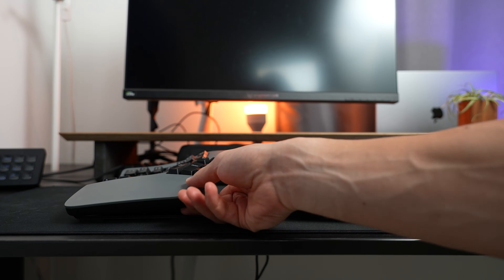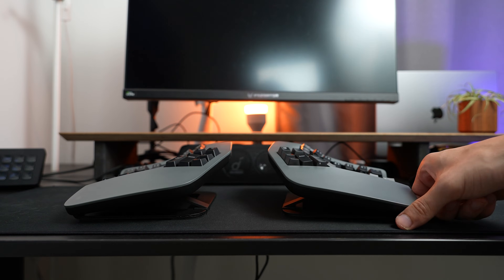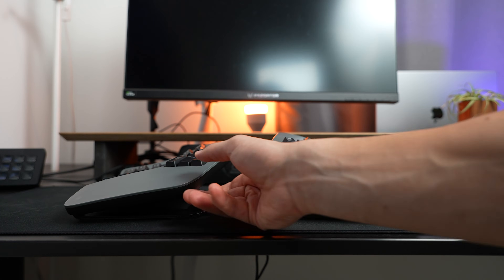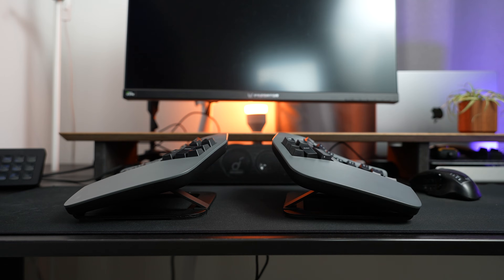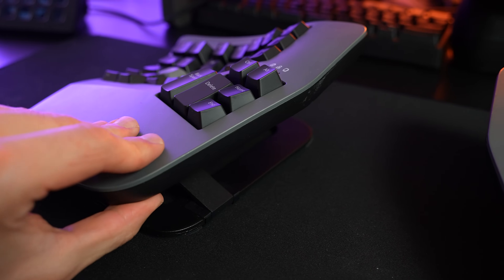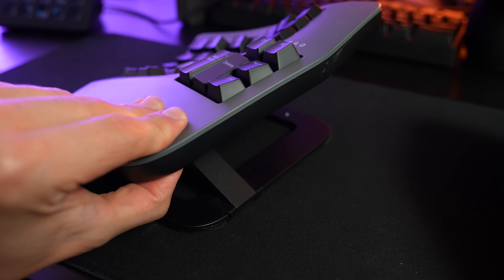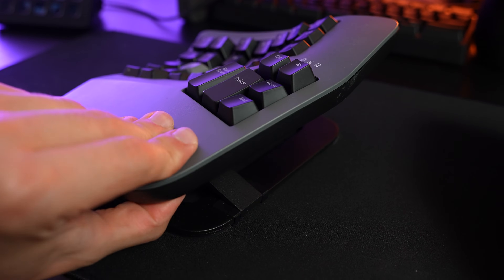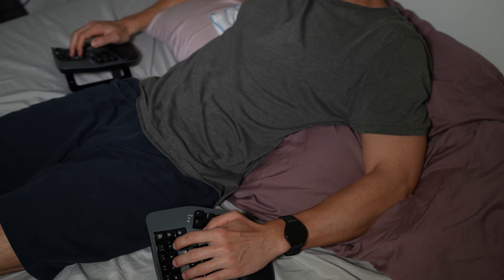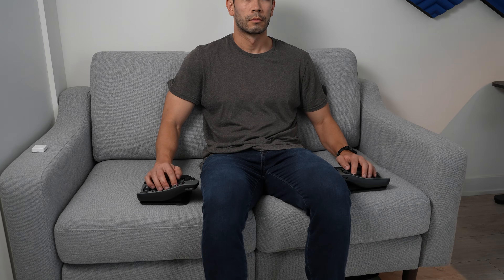This keyboard features three adjustable tenting positions, with the default setting offering a slight tent. Tenting raises the center of the keyboard and promotes a more natural wrist position, reducing strain during typing. Adjusting the tenting is straightforward — simply push the button and lift to change the angle. Unlike other mechanisms that require unscrewing or twisting, this method is really quick and convenient. I also found tenting to be really comfortable, especially when I'm not at my desk, for example when I'm in bed typing or on my couch.